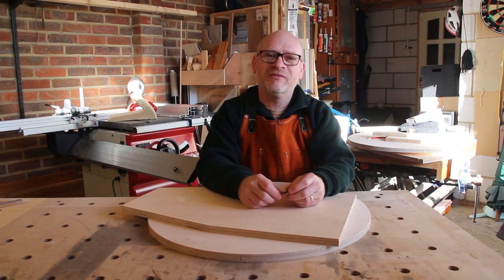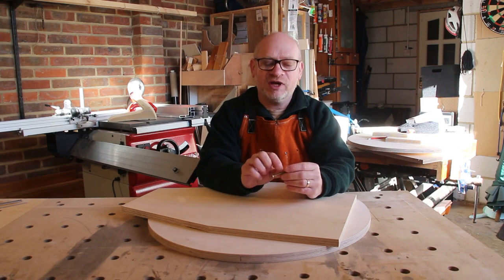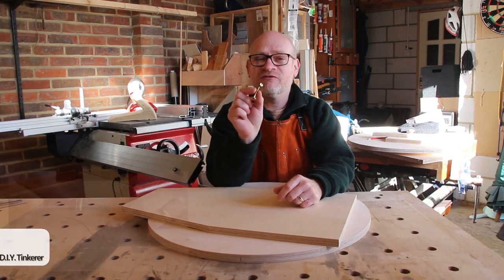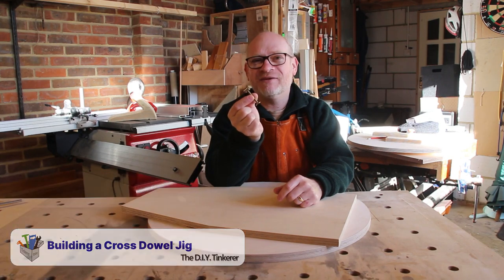Hello, I'm Simon. Welcome to my workshop. In this video I'm going to be building a jig to fit these barrel nuts and bolts. Let's get tinkering.